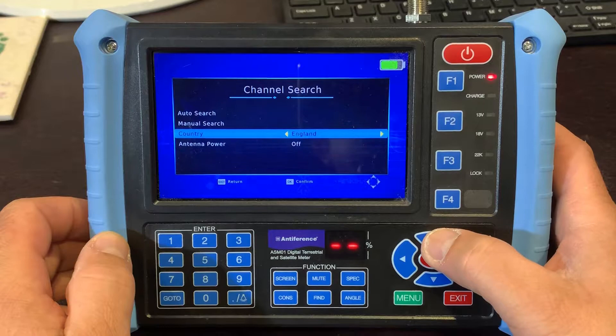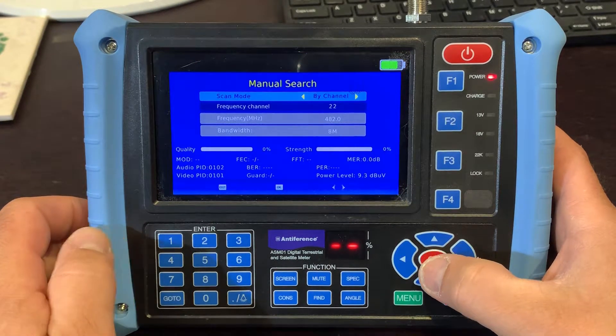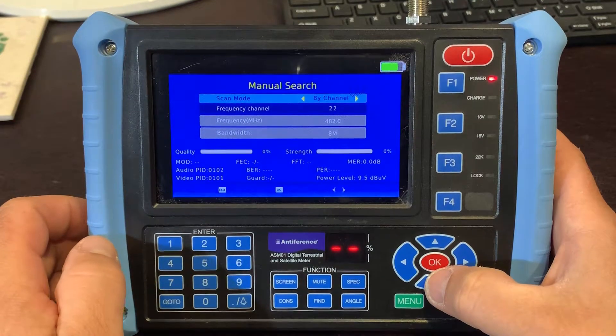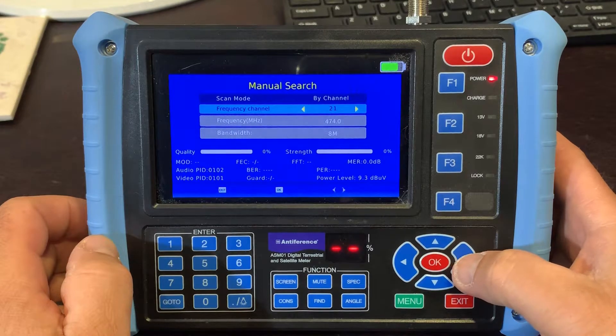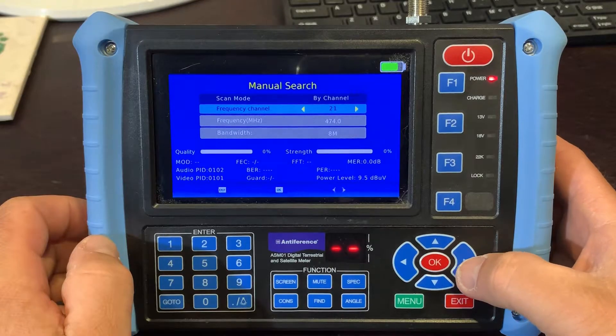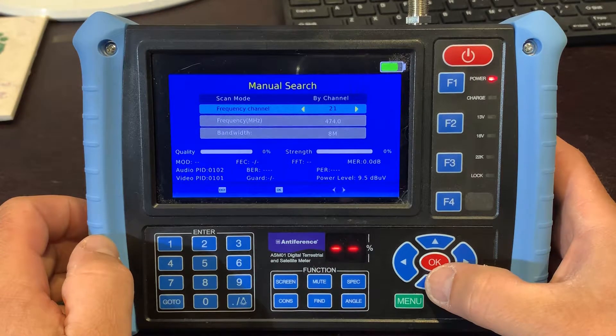If we go back up to manual search, we've got our menu system where we can choose which channel we're going to be scanning on. You need to know which transmitter you're going to be aligning to and where the channels are — we've got a pretty good channel guide either on our website or in the back of our product guide. I'm using channel 22 because I know there is a multiplex being transmitted — in my case I'm using Crystal Palace. Make sure you know which transmitter you're aligning to.